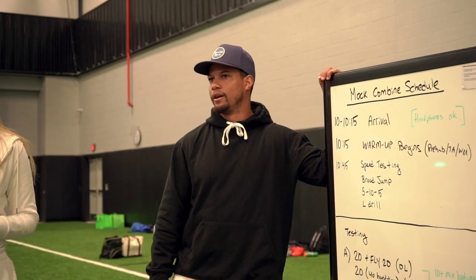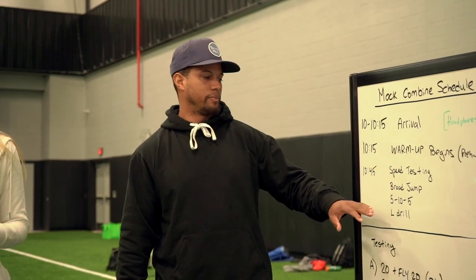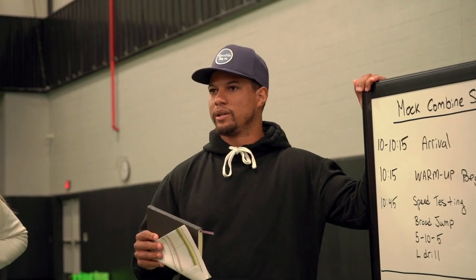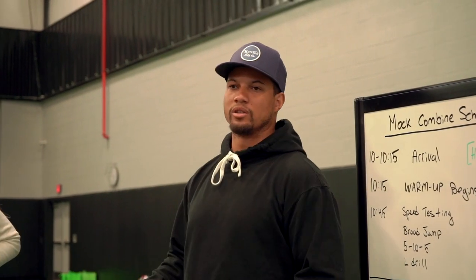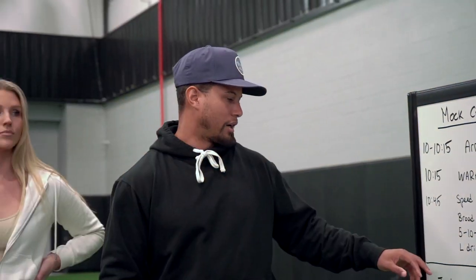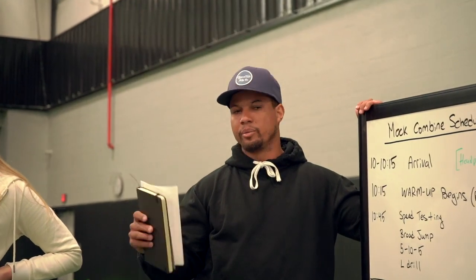How we feeling? Ready? Great. Porter is gonna go: speed testing, broad jump, 5-10-5, L drill. We're gonna treat it just like the combine — there's always a break period in between. The number one thing you don't want to do is just stand here and watch guys run. Stay in your own zone, warm up over here, do a couple starts, do your own thing. We'll call you up, so you don't have to be standing in line the whole time. We're doing a 20 and then a fly 20 — two separate things. Start in three minutes.